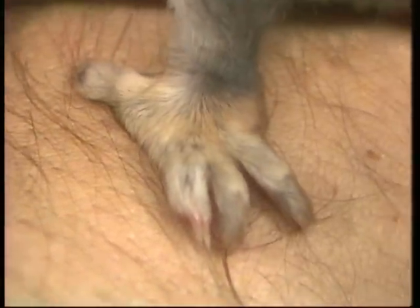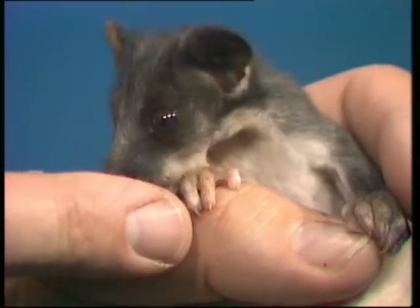And the back feet, you can see there, have a little sort of thumb, rather like the thumb on our hand, but it's on the back feet of the possum. And the forefeet have the same sort of feet that a koala has - two thumbs and three fingers.